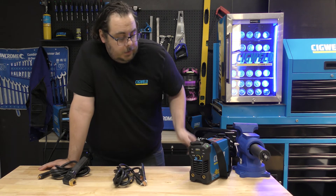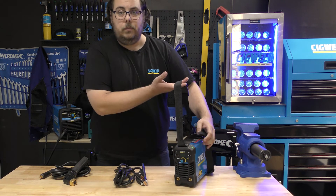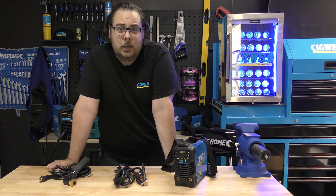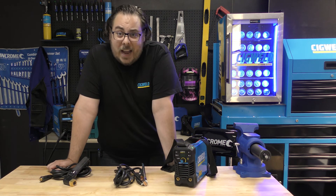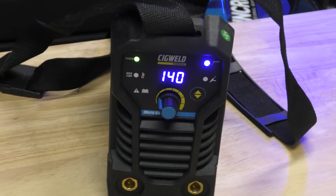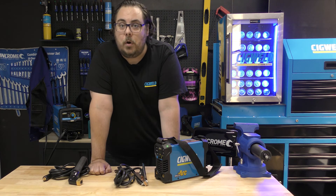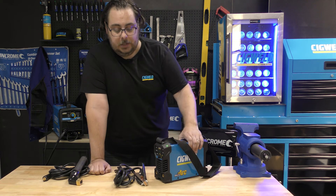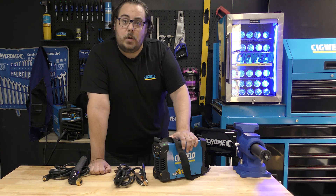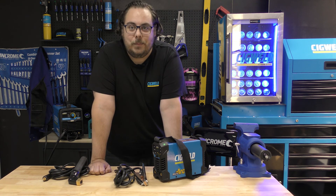Other than that, it's light, it comes with a great carry handle, and when you want to take it up and down stairs or ladders, it's portable. It's made by Sieg World, it's backed by us, and in our opinion, for its size, you can't go wrong with this welder if you want something small and portable — whether you're a home user or an on-the-go repairman that just needs a little arc unit. For more information, make sure to check out sigweld.com.au, like and subscribe, and thanks for watching. I'm Curtis, and have a great day.